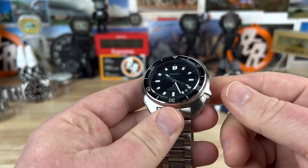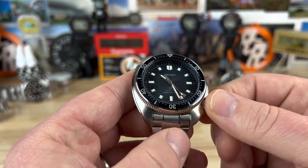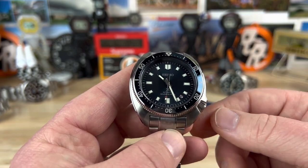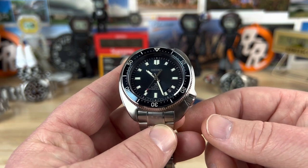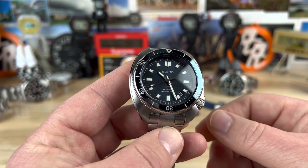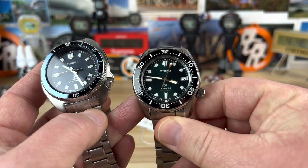Using the 8L35, beats at 4 hertz or 28,800 vibrations per hour. It has 26 jewels, 50-hour power reserve, and it is a date model. You can see the date kind of tucked away in between the 4 and the 5. Black date disc with white printing doesn't upset the balance of the dial too much, versus how a lot of them had it at the 6 o'clock.